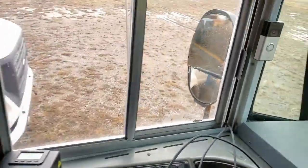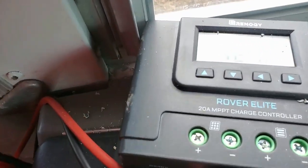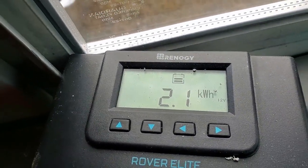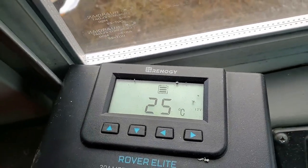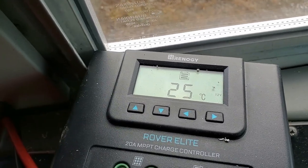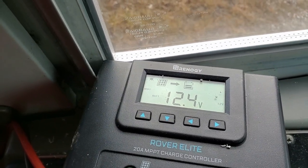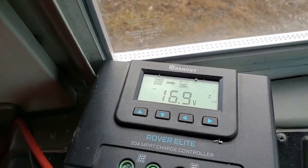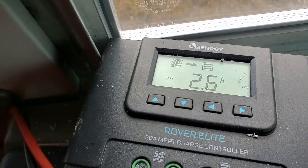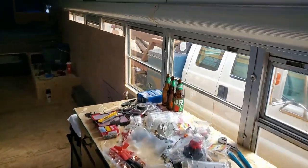A little cloudy, shitty day today, but we're still getting some good power. We were getting like 15 amps going in this morning - about an hour ago. Right now the amperage going in is about 2.6 amps. But anyway, let's show you what we got going on.